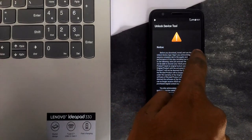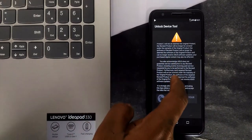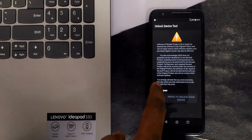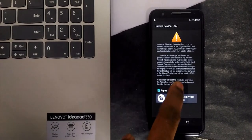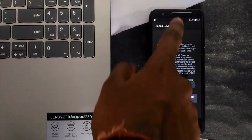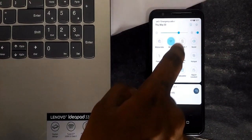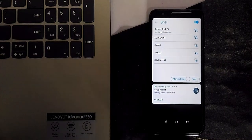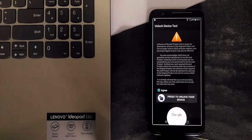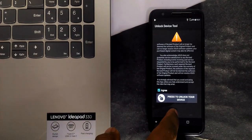Agree and continue. For this process, you need a live internet connection. Once you unlock it, I believe Asus server will have your IMEI number and mark it as unlocked. For that reason, the process requires internet access, though I'm not entirely sure about it. If you get any error like internet not working, try a WiFi connection, or if you're already on WiFi, then use mobile data.